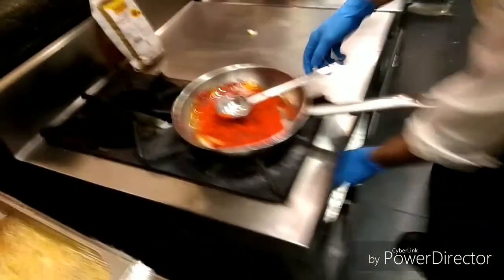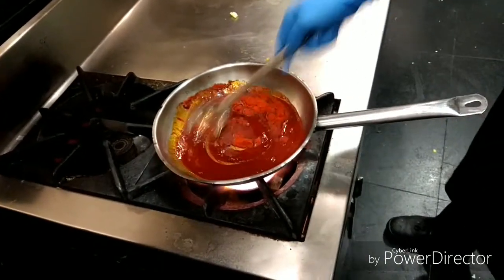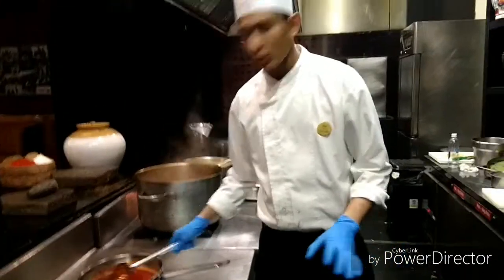Let's put it in the pan. Let's put the chili in the pan. The chili is ready — put it in the pan.